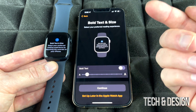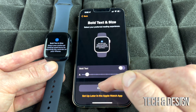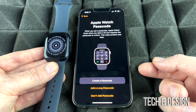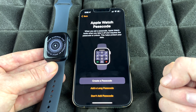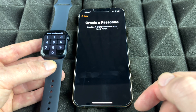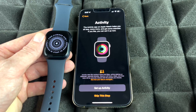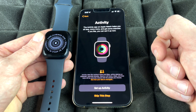This next section is for security. You could skip adding a passcode, but I recommend setting one so the watch is locked whenever you take it off. We're going to create a passcode and type it in directly on the Apple Watch.